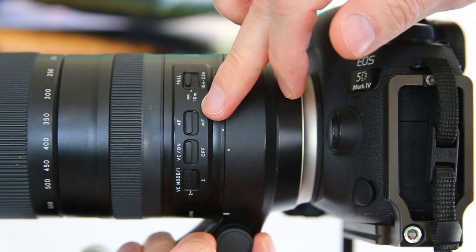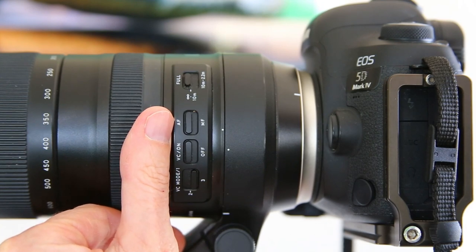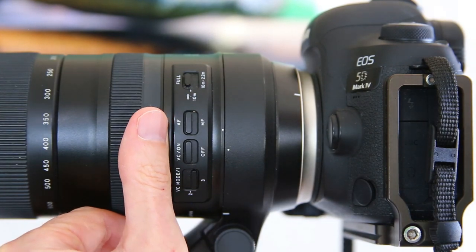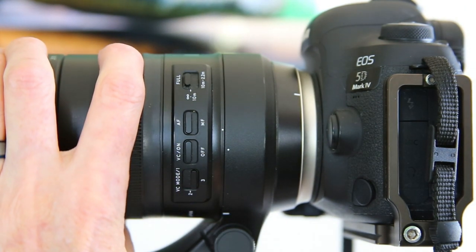Next up we have the AF/MF switch — that's your autofocus/manual focus. I leave it in autofocus all the time and I have my camera set up to do back-button focus so I can get the advantage of autofocus, and if I want to do manual focus I can just manually focus the lens as well.